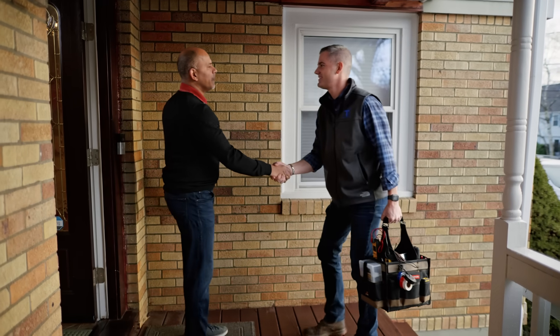Hey TJ. Hi Ross. Thank you so much for coming out here. Nice to meet you. Nice to meet you as well. Shall I show you the thermostat area? Yeah, that's great. Let's go inside.